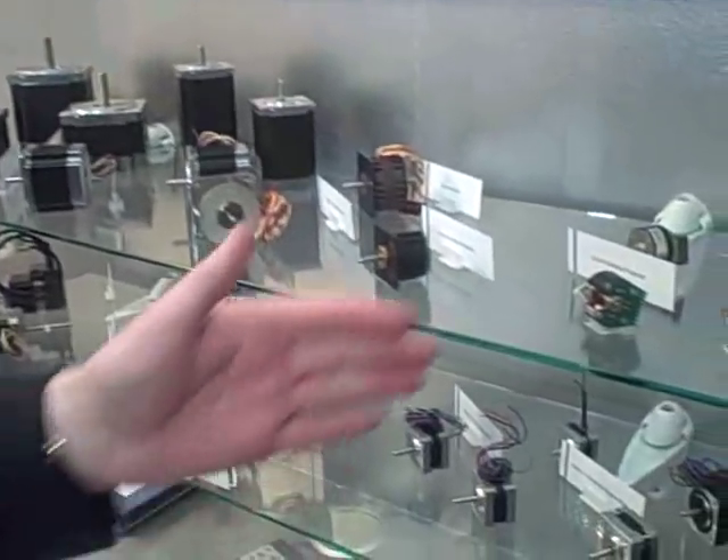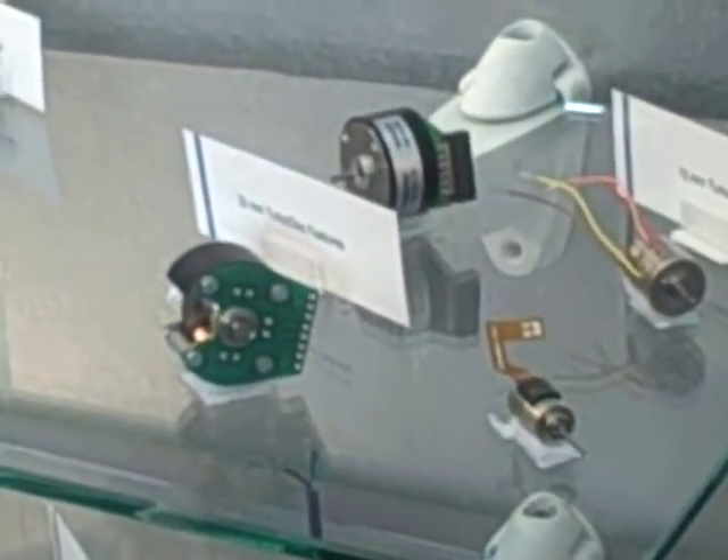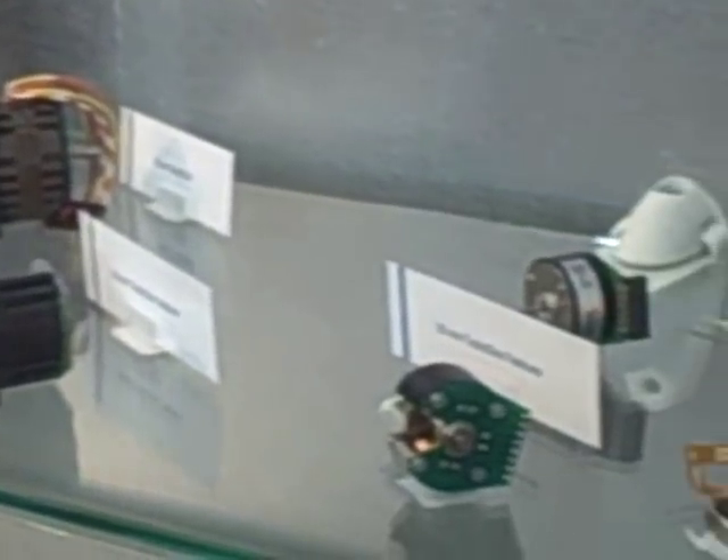The next range I want to talk about is our turbo disc range. This is a very unique design for Portiscap, and I'd like to take you through some of the very important features of this product. We have a range of motors from 10 millimeters right the way up to 52 millimeters, with torques of up to 0.35 newton meters.